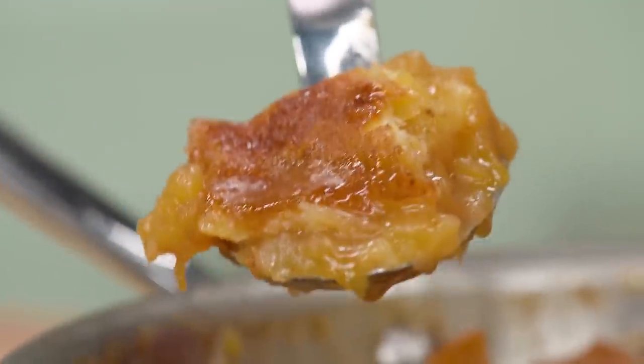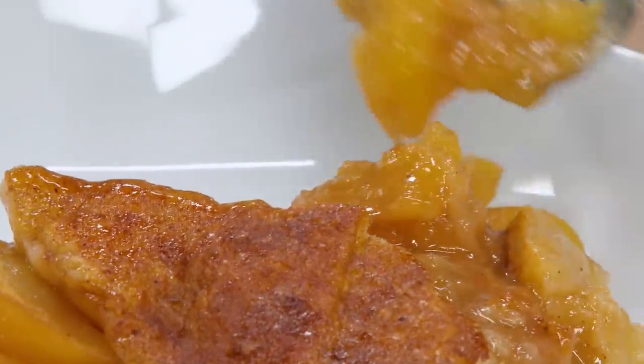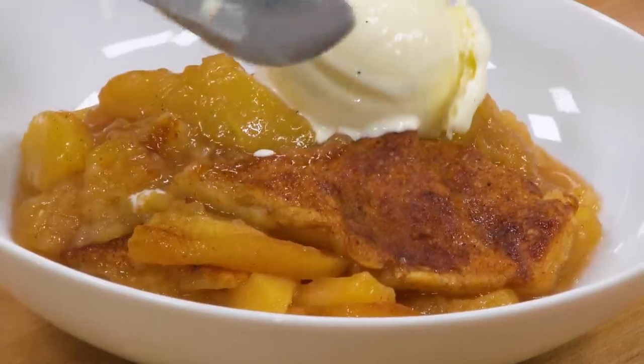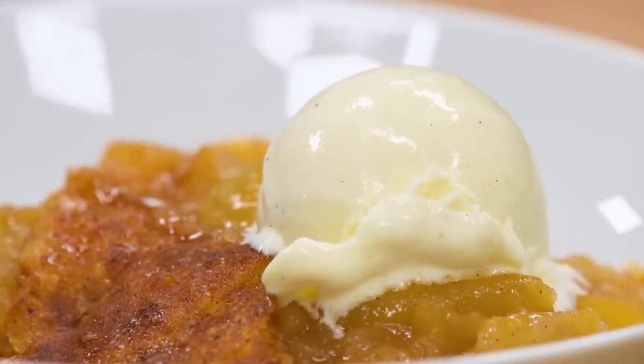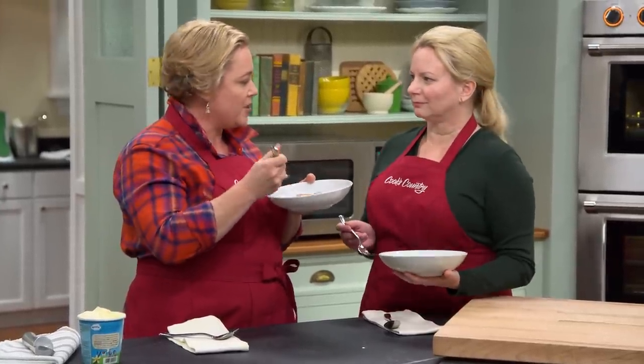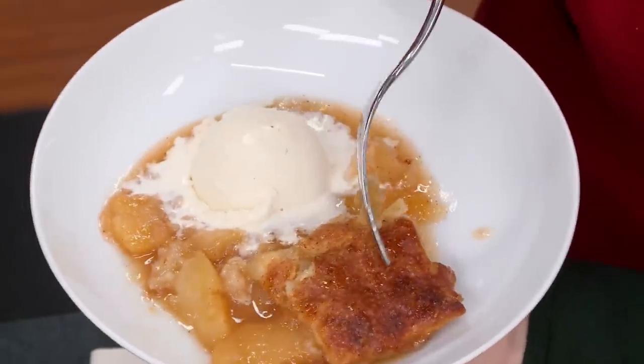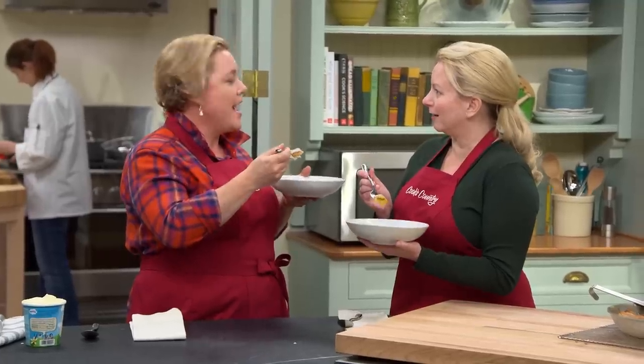Dish up a big portion, making sure to get some apple, some of those beautiful pastry shingles on top, and lots of really flavorful sauce. Add a scoop of vanilla ice cream right on the apples so it can melt in. Something about vanilla ice cream on top — it just gilds the lily. The whole kitchen smells like cinnamon. The juices going over the dough — you can't get that with a regular pie. The apples have broken down just a little but aren't soupy at all. As Dinah Shore said, your tummy says howdy!